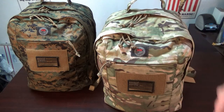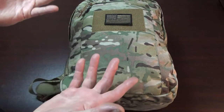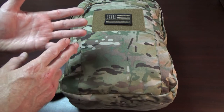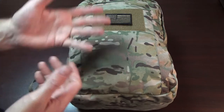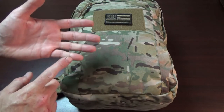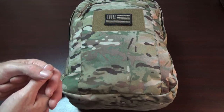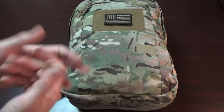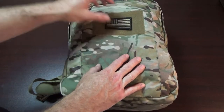Somewhere inside this bag there should be a laminated sheet — I took it out for YouTube — with contact information for all your relatives. If the child gets lost, include who to contact, their location, identification paperwork, social security number, and birth certificate copies. Make sure you laminate or waterproof it. Also add pictures of the family, keep them updated, and add some cash so the child can buy food or a drink while waiting to be picked up.